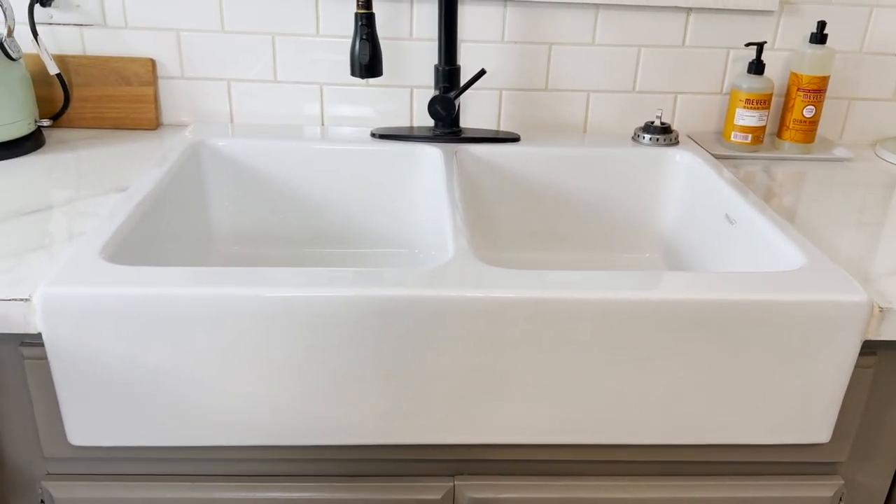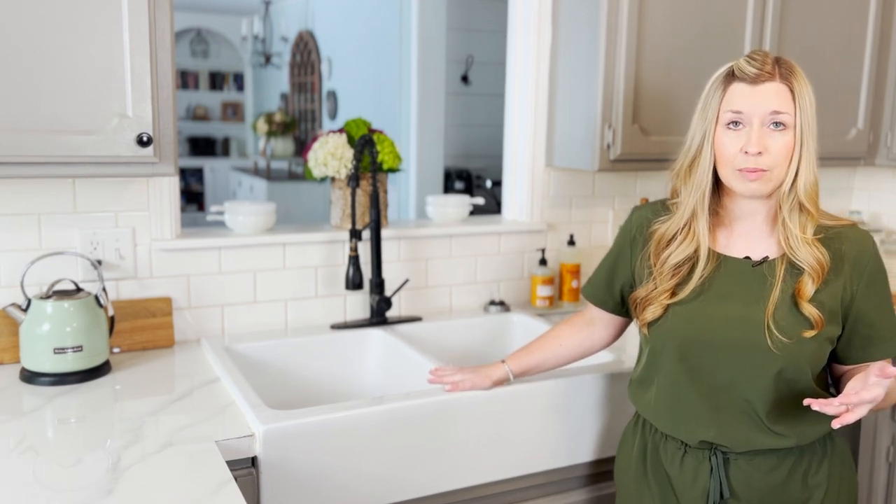It's a large sink, which is great for our family of five. We really need a large sink, and so this is a great size for our family. They do make a small farmhouse sink if space is an issue for you.